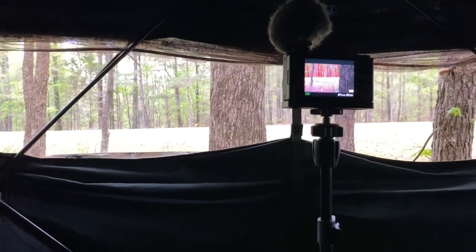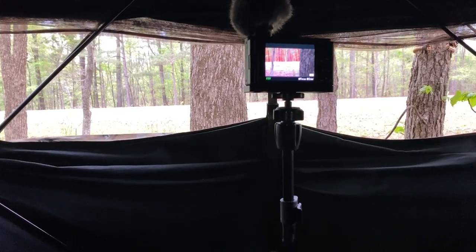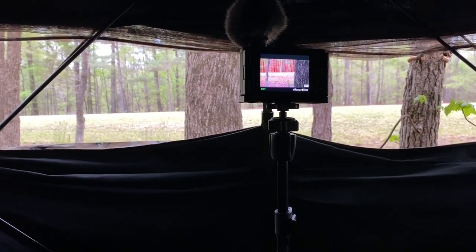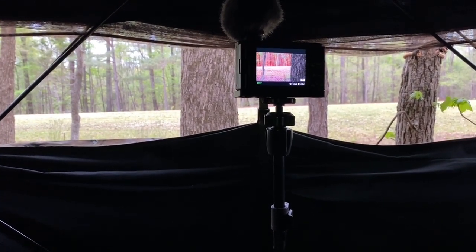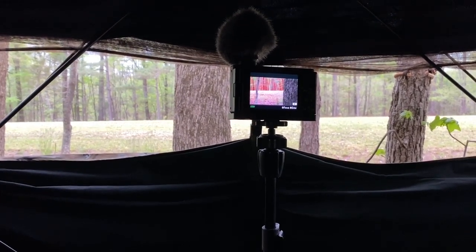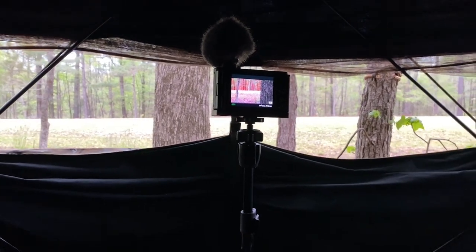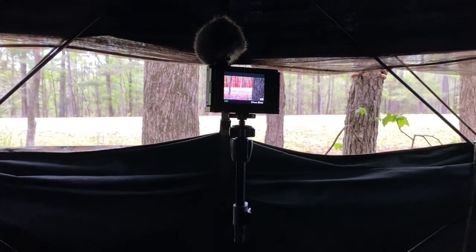So check this out — this morning was a major screw up. I forgot my Fourtharrow Raptor arm that has the fluid head attached to it, so I couldn't use my A7 III this morning.